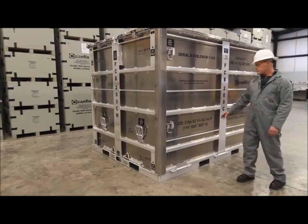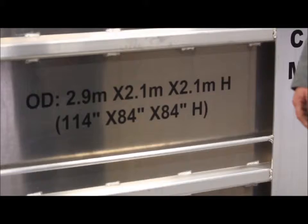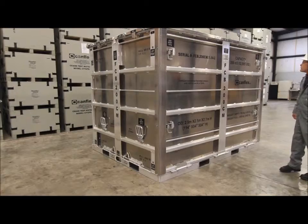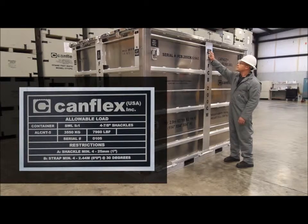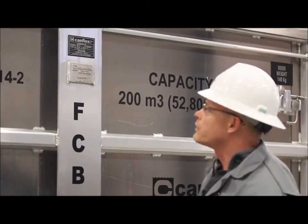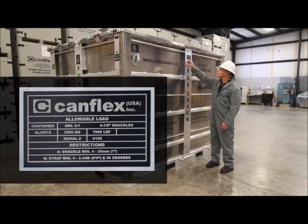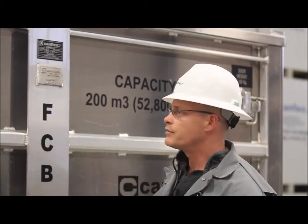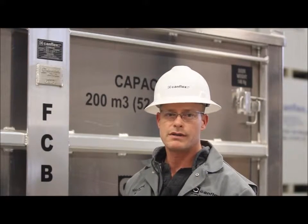The outside dimensions of the crate are 2.9 m x 2.1 m x 2.1 m high. We also have a plate certification on the crate as well as a 'do not store in direct sunlight' notice. On the certification plate we have a working load limit of 3550 kg, a safety factor of 5 to 1, based on the entire box being picked up by four 1-inch pin shackles.